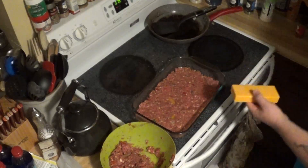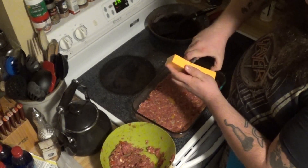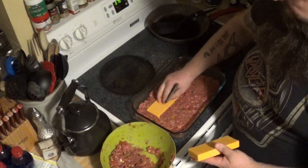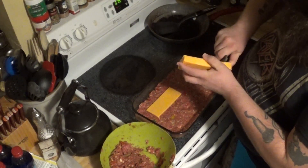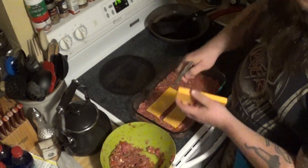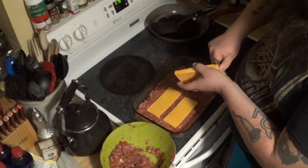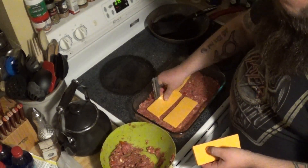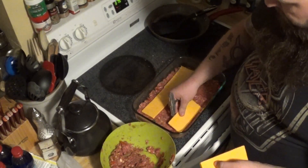We're going to take our big block of extra sharp cheddar cheese and cut it lengthwise, then lay it right on top — just like that. Try and space it out a little bit so it won't all be crowded together.